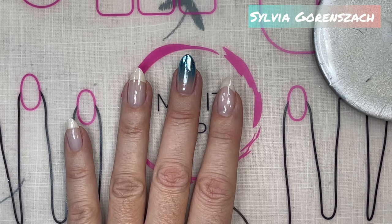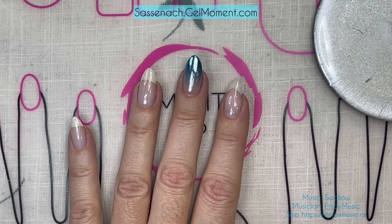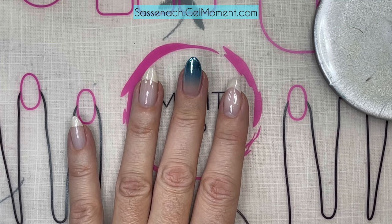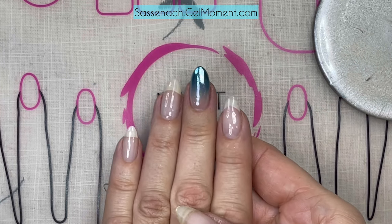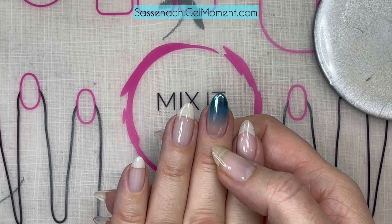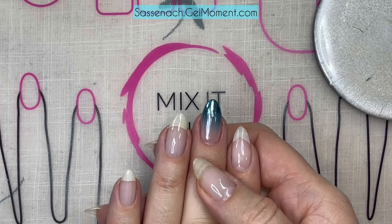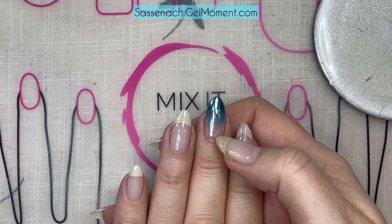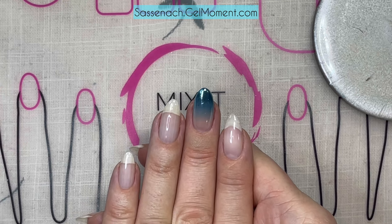Hi there, Sylvia Granczak here and I am a Gel Moment independent distributor. I am going to be doing this look right here which I have been eyeing up for some time. It is an ombre, but I also did an ombre with two different chromes on top, and I will show you how to get this look.